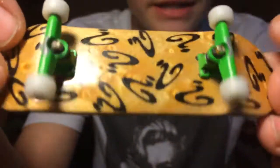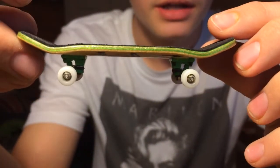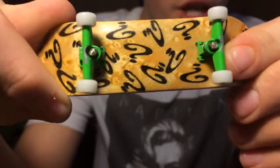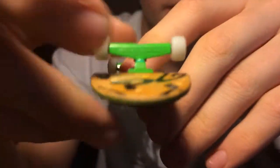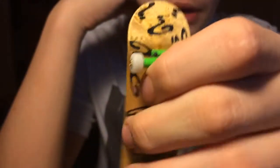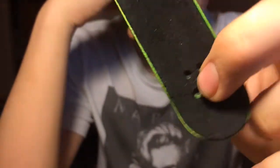Now I'm going to get into some more expensive stuff because they're more name brands. This is a Riddler deck — it's a really nice shape, kind of like a Yellow Wood. It's got green trucks and Morning Wood wheels, which are rare — they don't make these anymore. So I'm going to say $20 for the complete. And it has FPS on top.